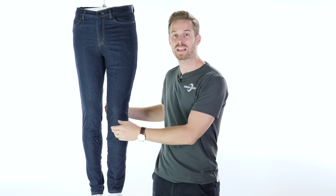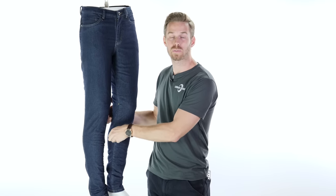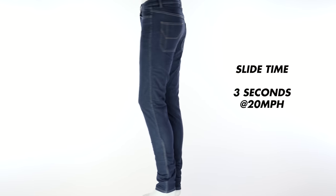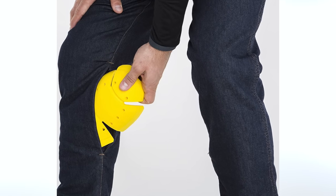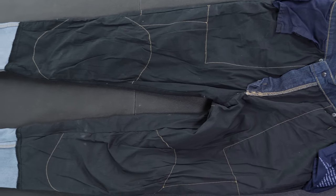Enter the Knox Spencer jeans. These have cleverly incorporated a hidden YKK external zip on the inside of the knee areas, meaning that you can access the pockets to get the armour in and out without having to remove the jeans. And the point of a motorcycle jean, after all, is to remove the need to have to change outfits to get on and off the bike — so these jeans fully achieve that goal. Priced at £160, including Knox's fantastic new MicroLock 2 armour fitted in the knee and hip areas, the MicroLock armour performs better even than the market-leading D3O across a wider temperature range, making this arguably the best motorcycle armour on the market. The jeans are lined with genuine Dupont Kevlar throughout, which is tried and tested, making them reassuringly sturdy in the event of an off.